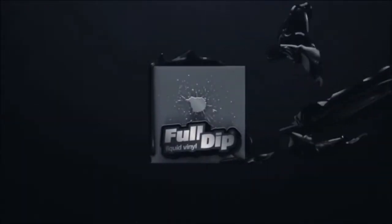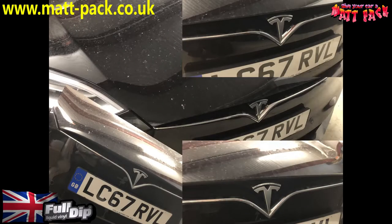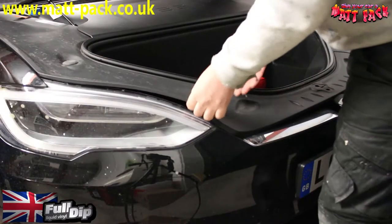In this video we're going to de-chrome the front grille on a Tesla Model S — a very popular thing to do. There's a big slab of chrome there, and I'm going to go through each part as we de-chrome it.